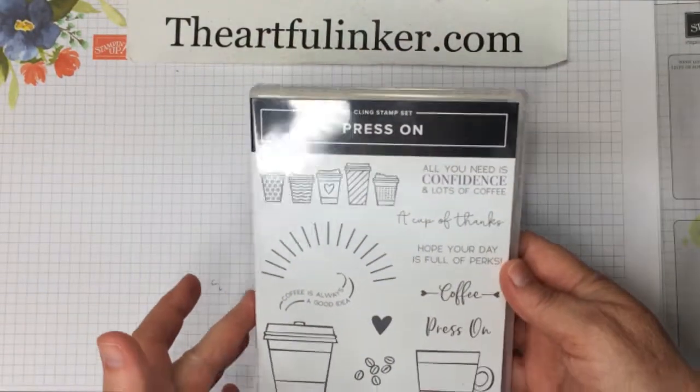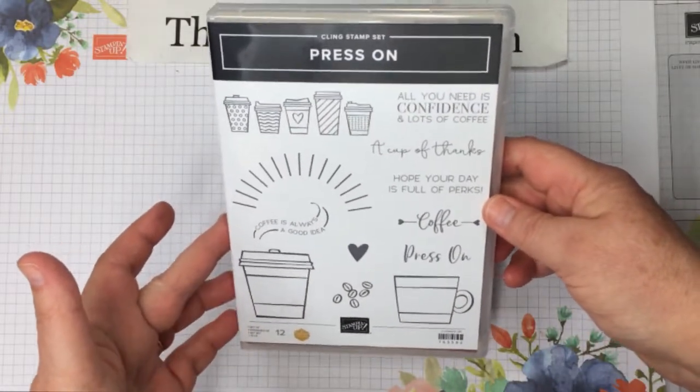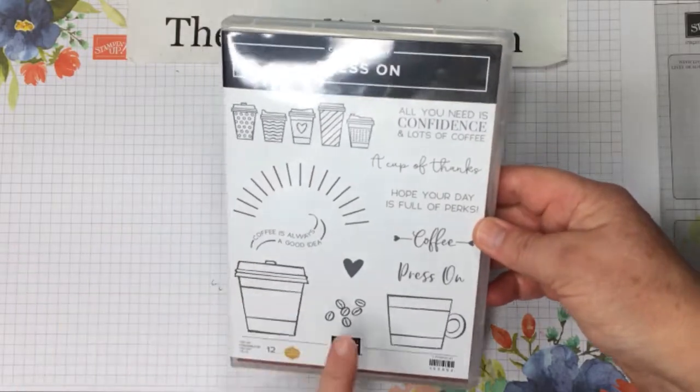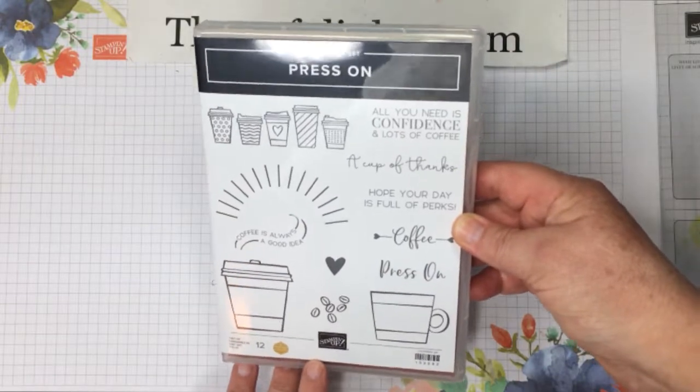For this gift card holder, we're going to use the Press On stamp set. This is from the Stampin' Up! August through December mini catalog, and of course you can find it in my Stampin' Up! store. There'll be a link for it in the description below.